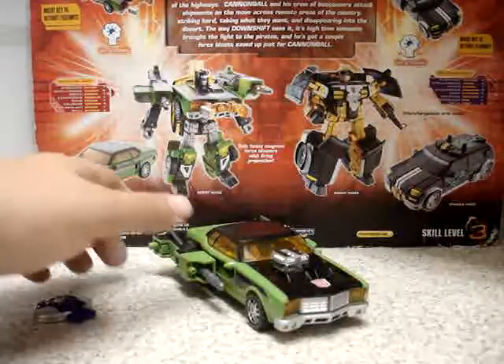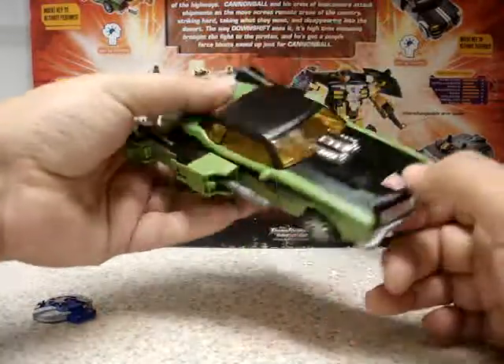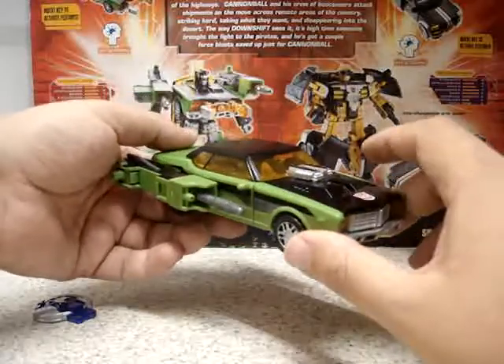I'm only a Transformers fan from G1 and from the Classics, Movie, and Animated lines all the way. Now let's start with Downshift, which, as you can see, is an Autobot. You have there the Autobot symbol and it's modeled after this classic car.